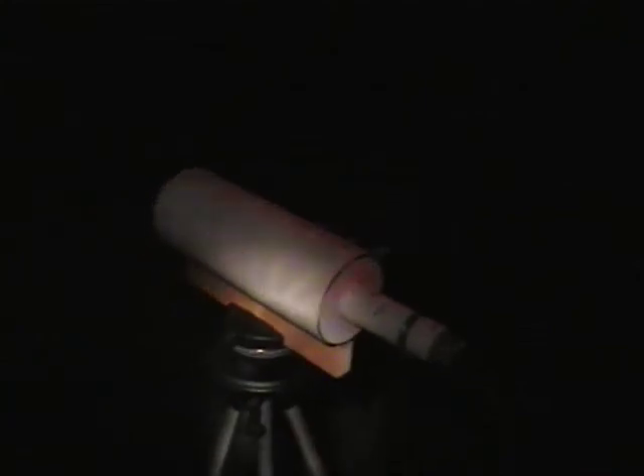G3UKV portable and the group near the Reakin, this is G4HJW portable near the Cat and Fiddle in Derbyshire. G4HJW portable — tell me when you want me to stop talking and I will. G4HJW portable in Derbyshire calling G3UKV portable near the Reakin. Do you want any more audio, G4HJW?